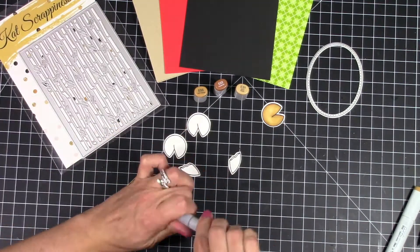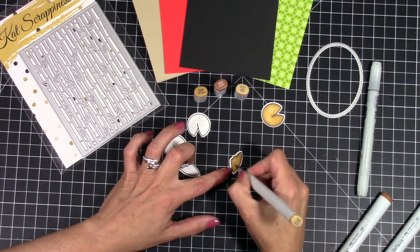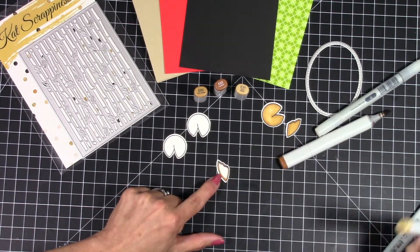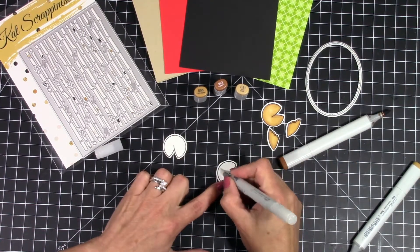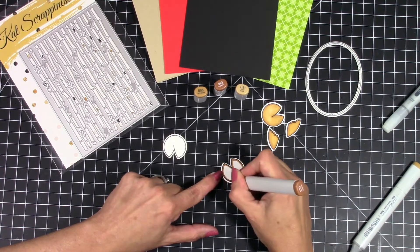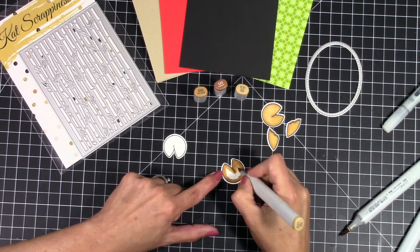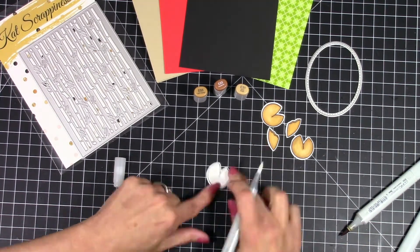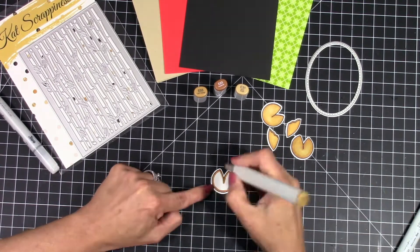A little trick here — if you feel like you're having a hard time blending, what works for me is to coat with your zero Copic marker first, which is just alcohol, no color in it. It seems like everything blends so much easier once you have a coating of that down, and I feel like I use a lot less ink. It's just a little trick that works pretty well for me. So I'm just going to finish coloring up my little fortune cookies here and then we'll get started making the card.